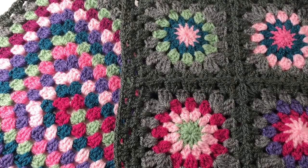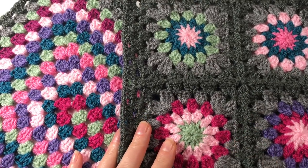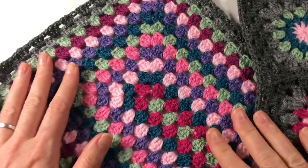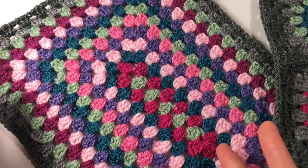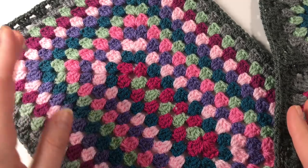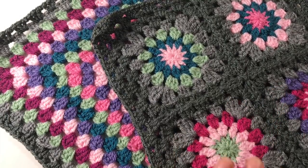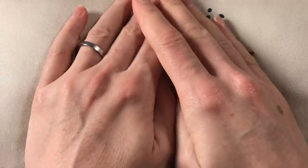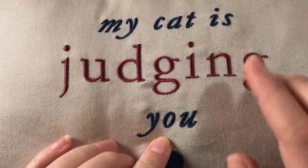Hi everyone, it's Anja here. I'm back with another video for Ophelia Talks, and today I am putting my cushion together. In a previous video I made these squares and put them together, and in another video I made this rectangular granny square — well actually it's a rectangular granny. I had an idea of the cushion I was going to make, and this is the one — it says 'My cat is judging you.' I really love this cushion because my daughter gave it to me. I love cats obviously.